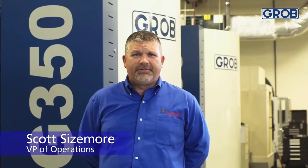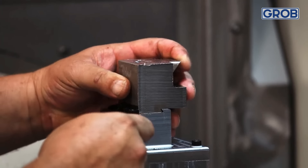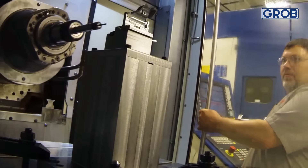Scott Sizemore, vice president of operations here at B&J Medical. The reason we sought out the Grob — I first had seen it — the horizontal five-axis design was so much different than what everybody else had.